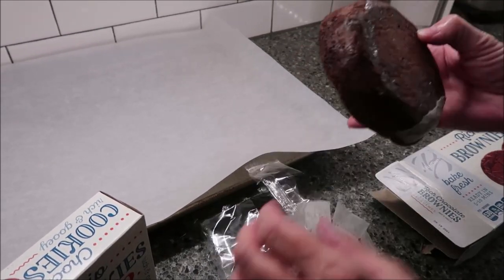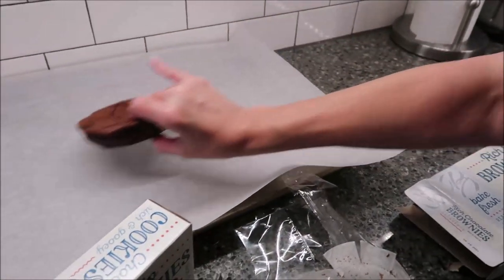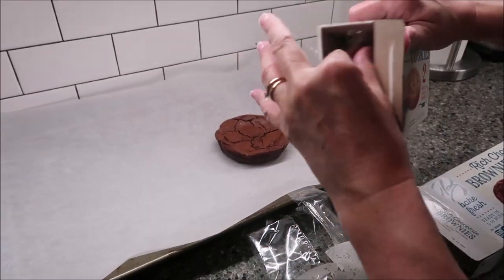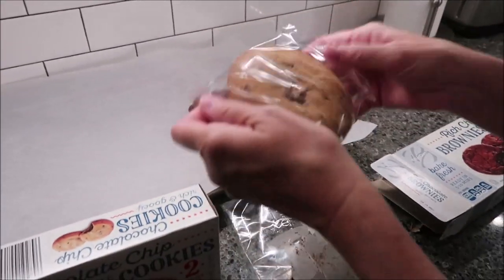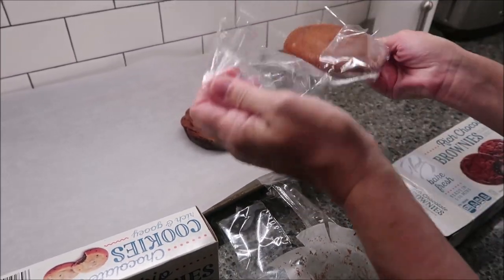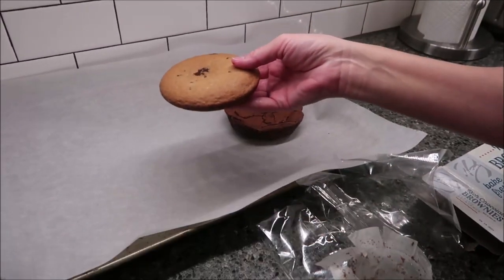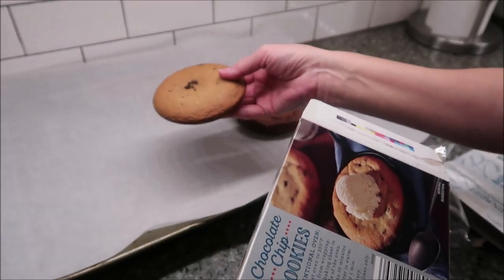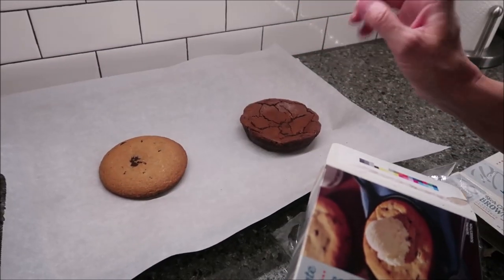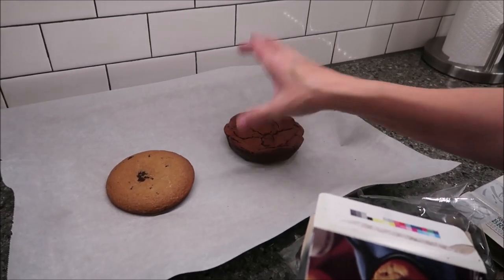There we go. So there's the brownie, and here's the cookie. The cookie does not have any parchment paper. The cookie is just a big old cookie filled with chocolate. It says the same thing — put it in the center of the oven. So we will probably heat these up for about six minutes, and then we'll be back.